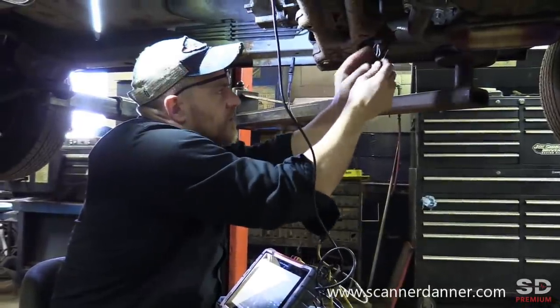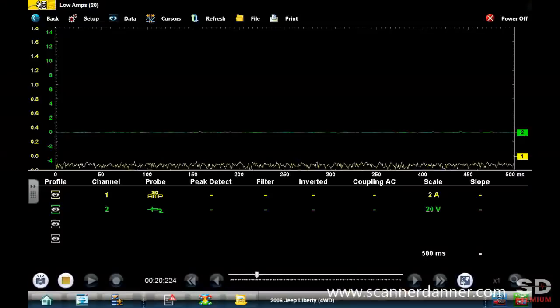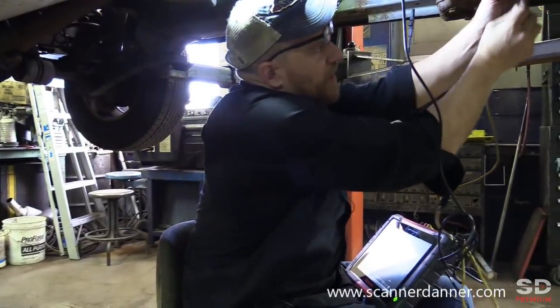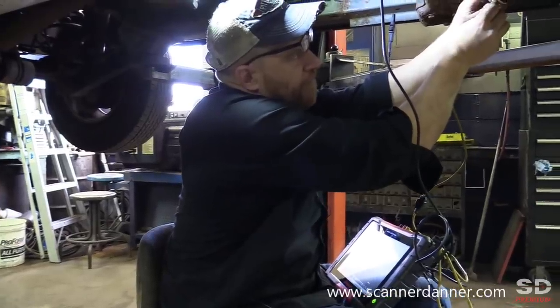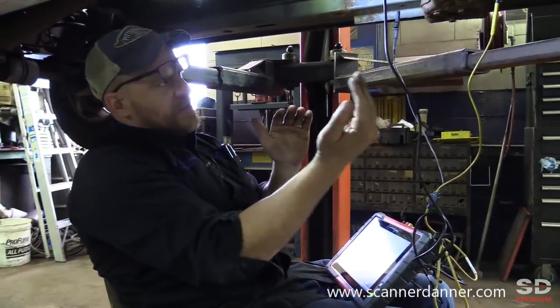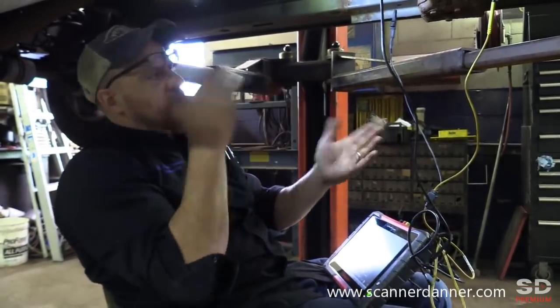This will answer my question on whether or not this is power or ground side switched. A steady high volts tells me it's ground side; a steady low volts is going to tell me it's power side. It's the green trace — I know I'm using a yellow lead but it's the green trace I'm on. The fact that that's zero volts on that one white wire, and then we have a high/low square wave on the other white wire, tells me the wire that was zero all the time is a ground, and the wire with the square wave is a switched power. So this is a power side switched heater circuit.